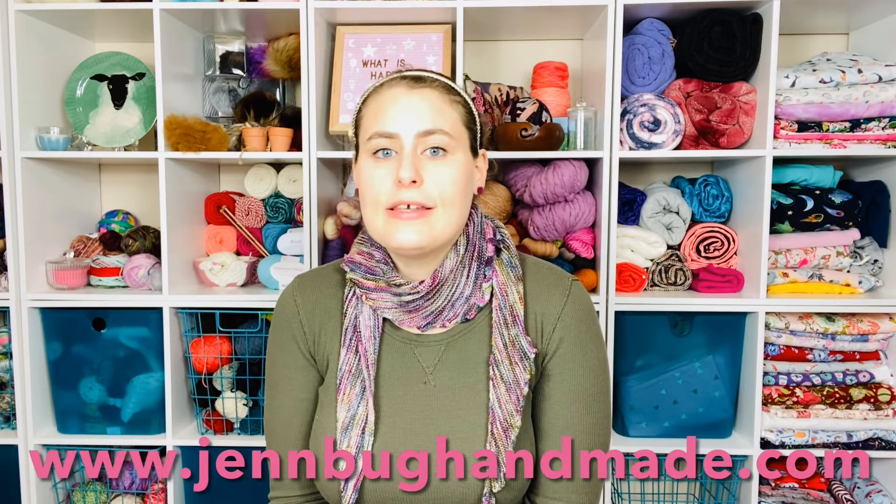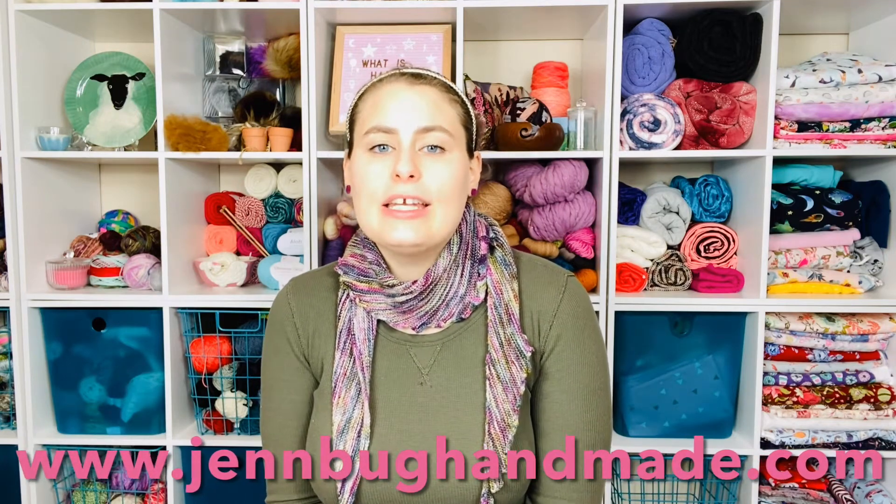Welcome back. So today, let's talk about indie dyed yarn. What is it? Well, indie dyed yarn is independent dyed yarn.